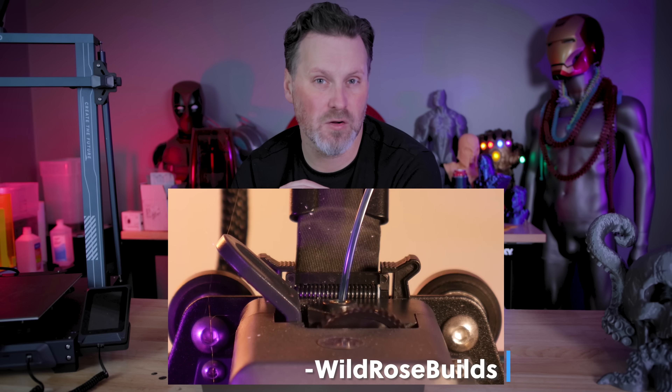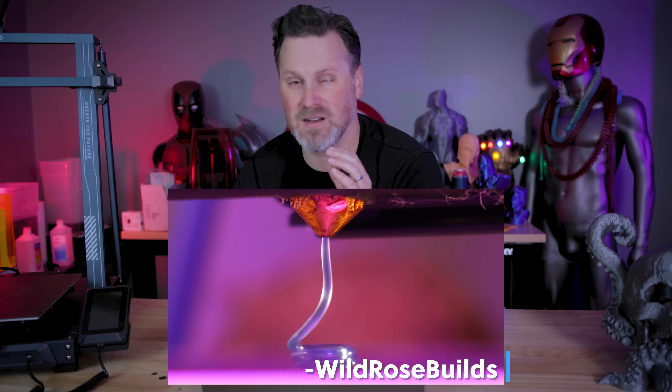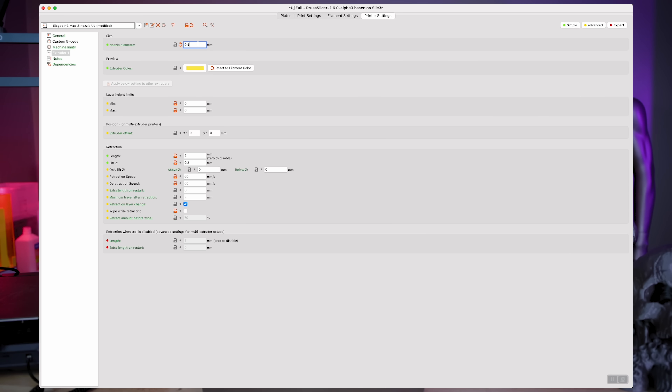I first heard about this trick from a video from Wild Rose Builds, where they took an existing Elegoo Neptune 3 Max and upgraded to a larger nozzle. What you're going to do is come into your printer profile in PrusaSlicer and under the printer settings, change it from a 0.4 to a 0.6 or 0.8 — whatever you're upgrading to. Then under the layer height limits, set those to zero. Your retraction settings are going to vary depending on the machine, so you might have to play around with those. These settings work fairly well for me in PLA.